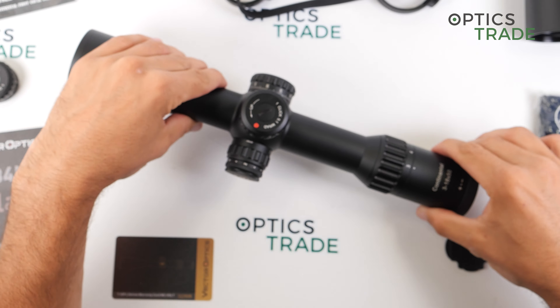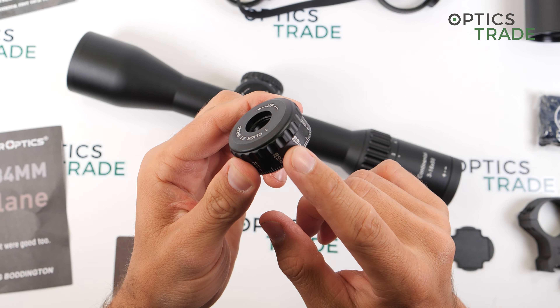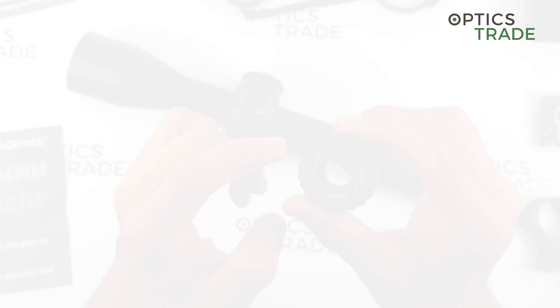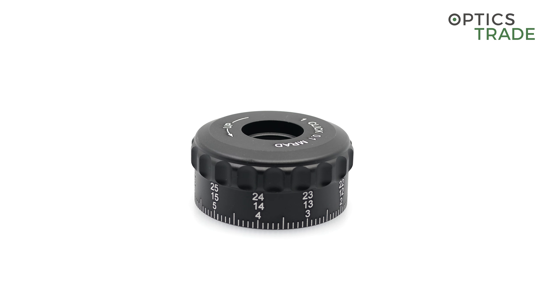For more elevation, you would need to use the alternative turret which does not feature a zero stop function or turn indicator, but with it you could use the entire elevation range of this scope.